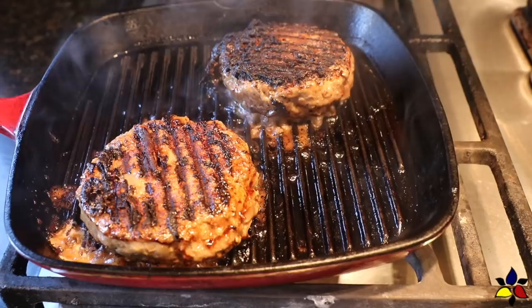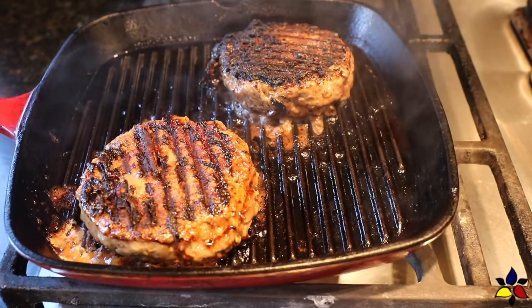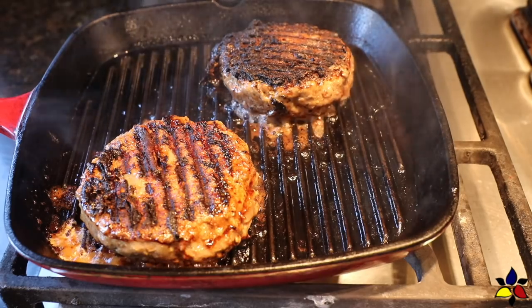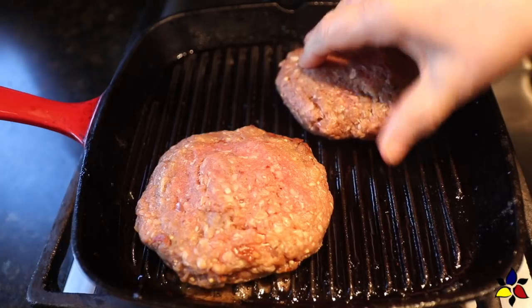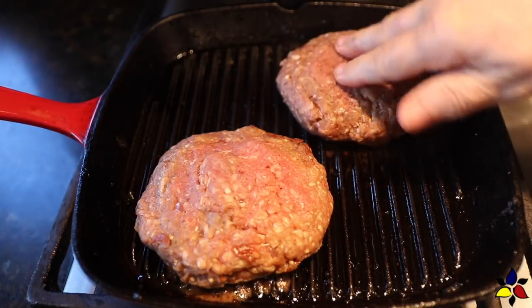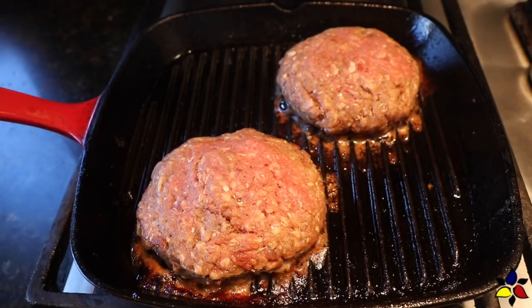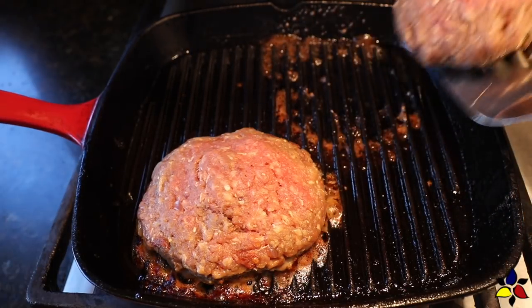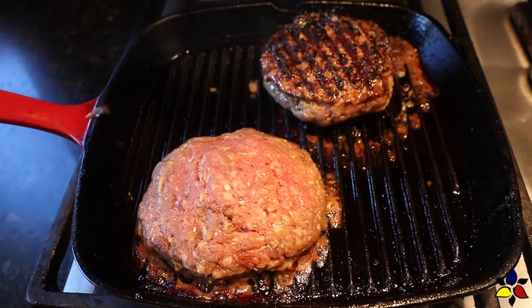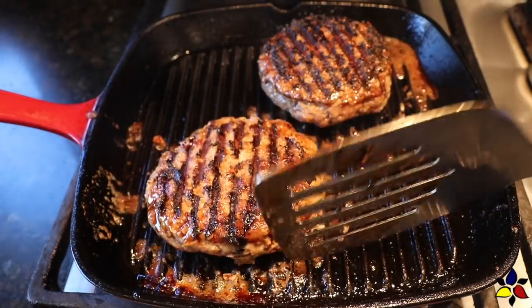A couple of points I would like to emphasize, so that you achieve the perfect level of juiciness. First, cook the burger on the first side for the full four or five minutes. Flip only once, and cook the other side for four or five minutes. This will create that wonderful crispy maillard exterior to your hamburger, and because of the maillard reaction, this method will keep the juices sealed inside, which is much better than having the juices leak into your pan.